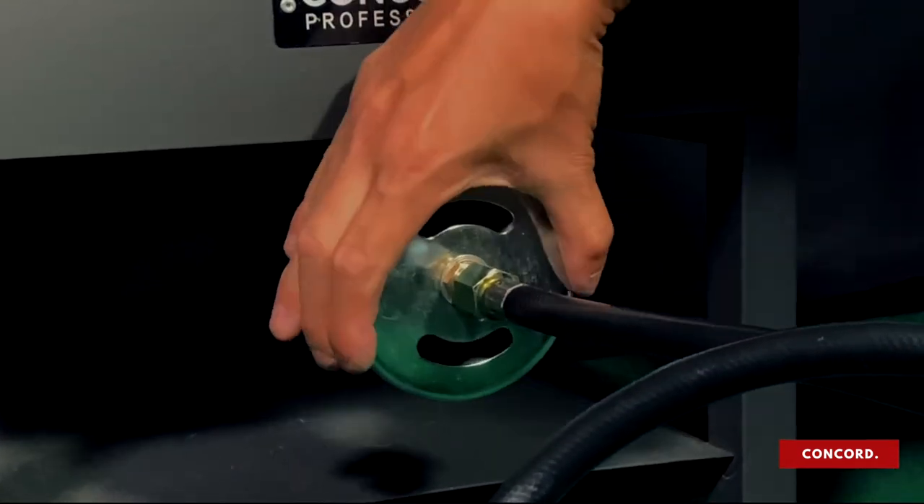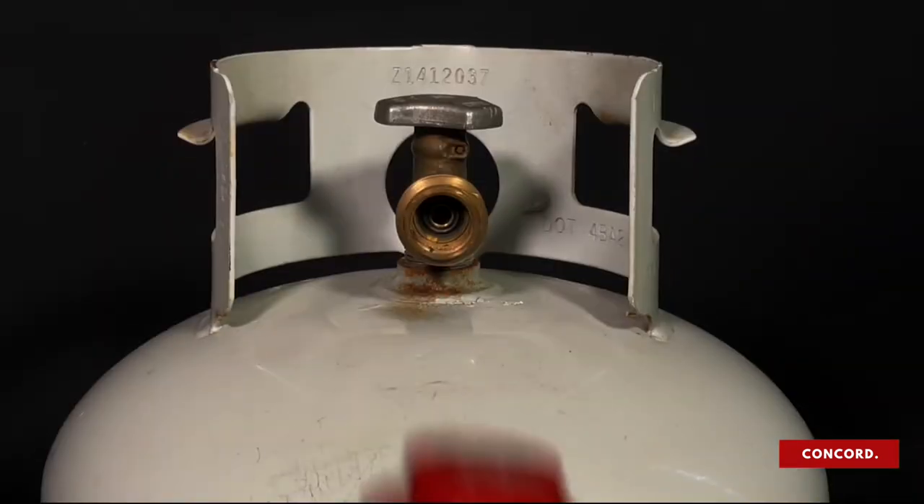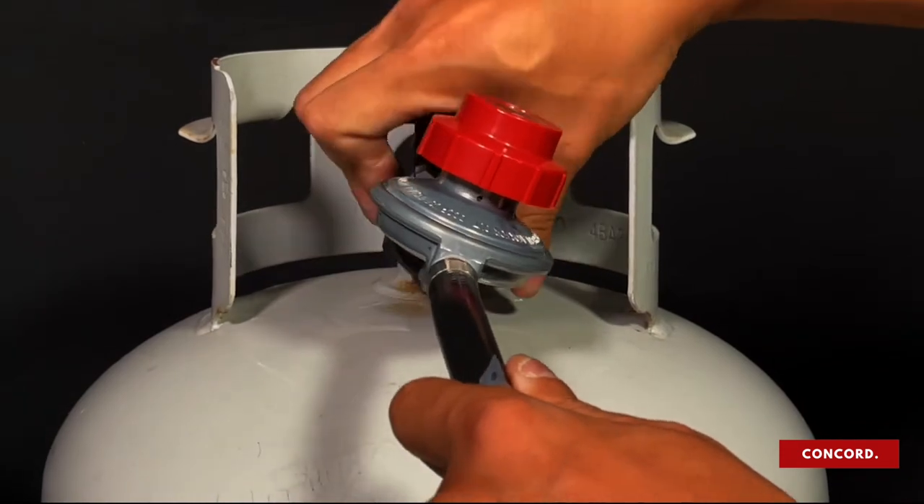Again, making sure the air intake cap is still able to rotate. Lastly, screw the wider side of the hose onto the propane tank.